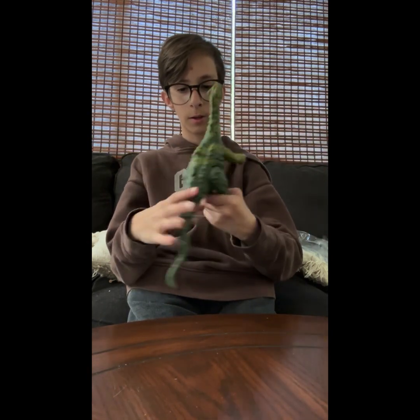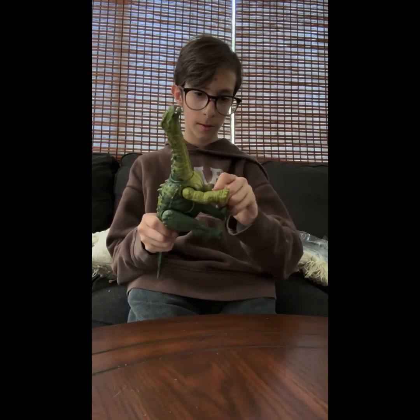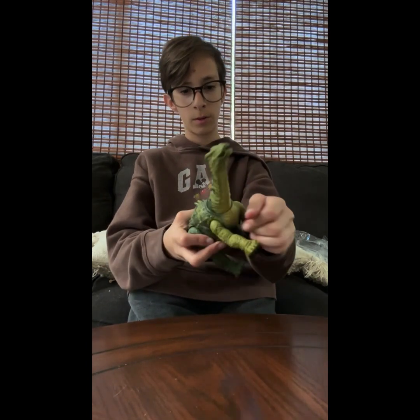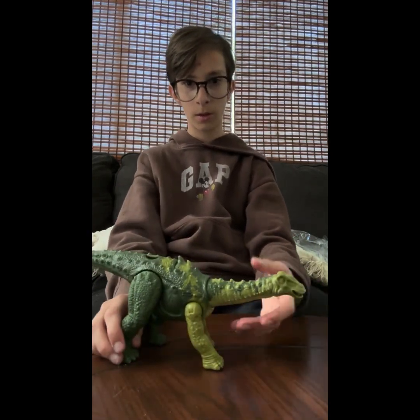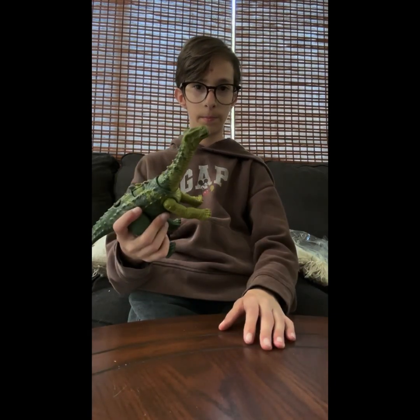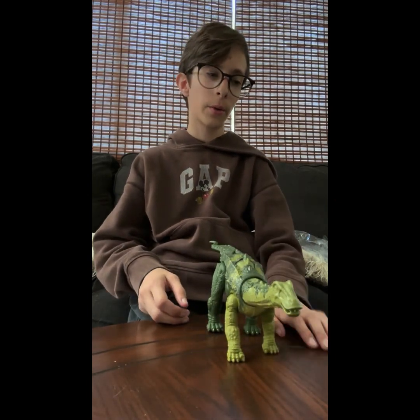The legs go pretty far out and just go back and forth like that. The front ones still go back and forth and they also go out completely like that. That's the end of the video — I hope you guys enjoyed, see you in the next one, goodbye!